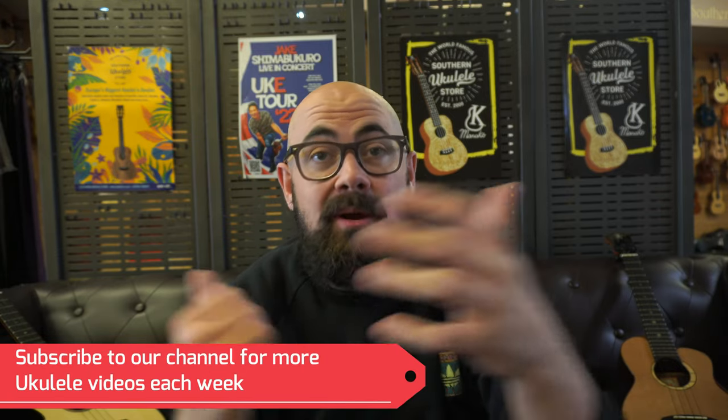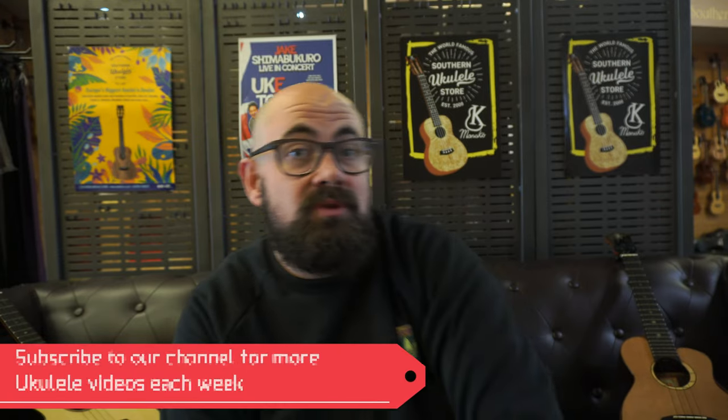I really hope you've enjoyed today's video, folks. If you have any questions, you can contact us in store on 01202 430820, or email me at alex at ukulele.co.uk. I'd be really grateful if you subscribe to the channel, and if you like how I play, check out my channel, which is Ukes with Alex — I'll put a link in the description. But for now, thanks for watching, have a good day.